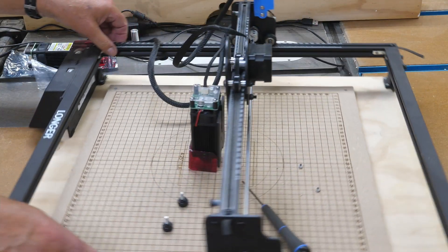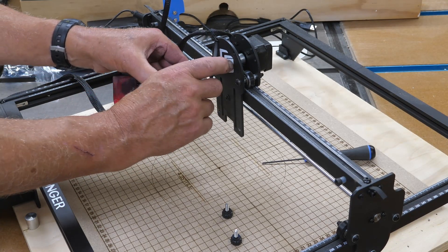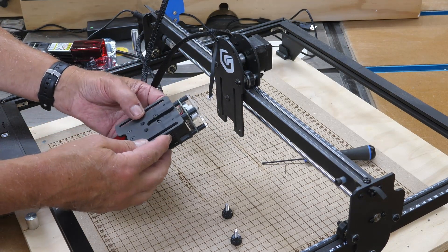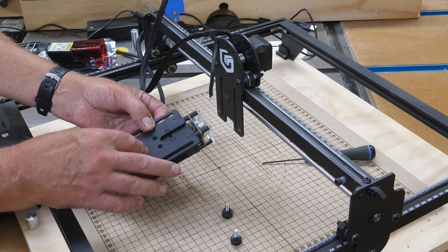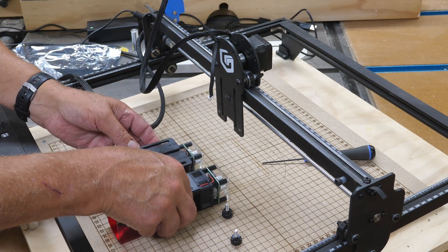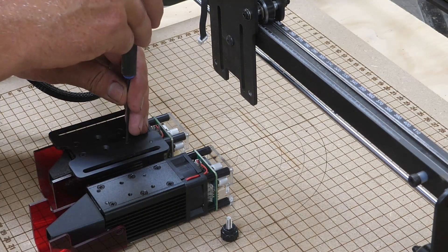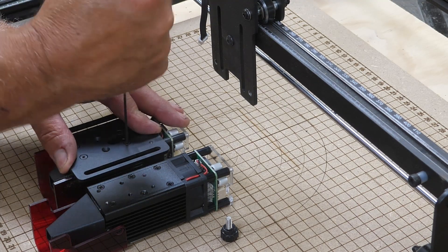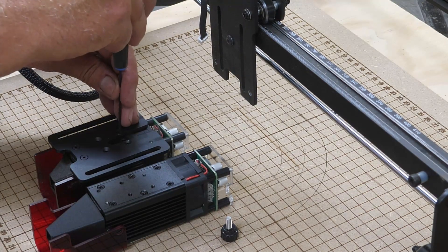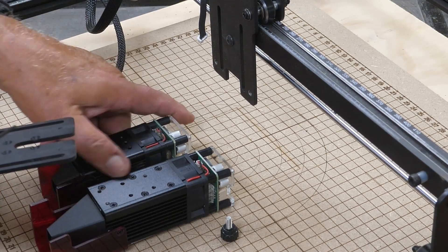That's going to leave your module loose. Next you'll need to unplug the cord. Don't get wild with this — get your thumbnail or something up underneath the edge of it and it'll unplug right out. Don't just yank the wire out. The next thing we're going to need to do is take out these four screws right here, because we'll need to put those in this bracket onto the new module. And as you can see, the 10 watt module is substantially larger. These are also M3 screws.